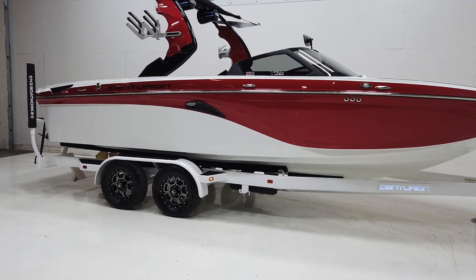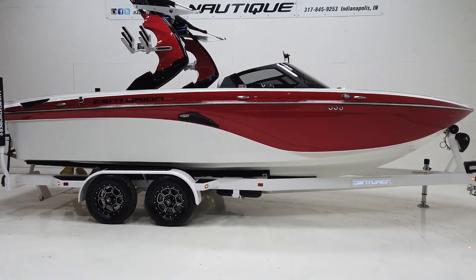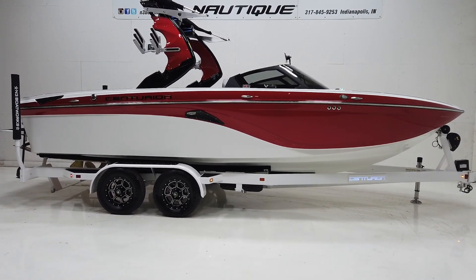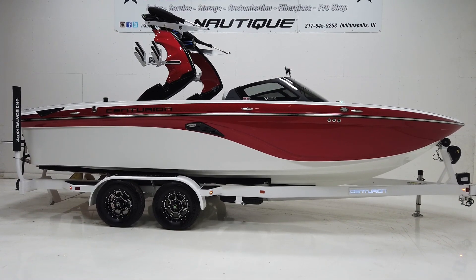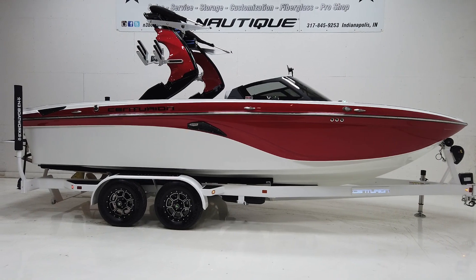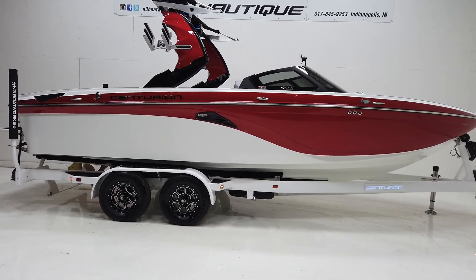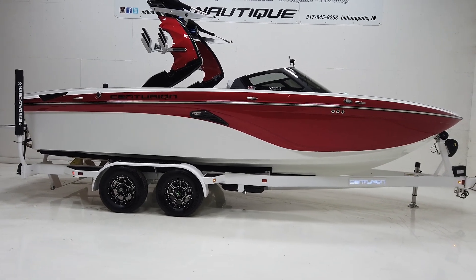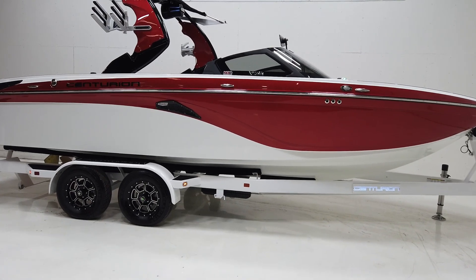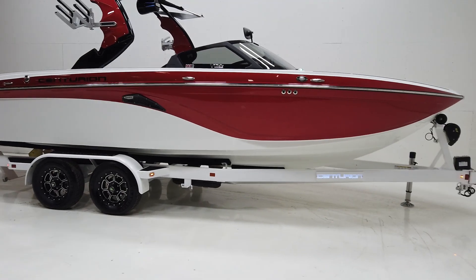This is the 2020 Centurion VI-22, a brand new model for Centurion in the 2020 season. We're going to talk about how it's the same and how it's different from other models in the lineup. It's a 22-foot long, 102-inch beam boat with a draft of 36 inches, weighs in at a little over 5,100 pounds, has a 63-gallon fuel tank, and holds 12 people.